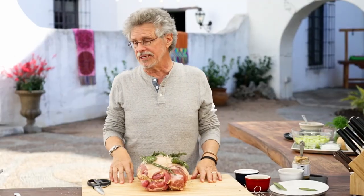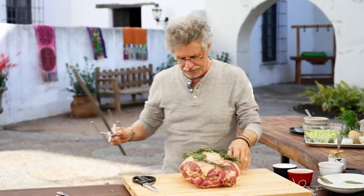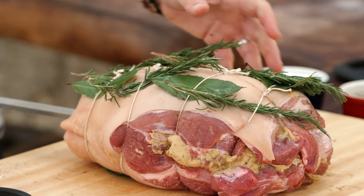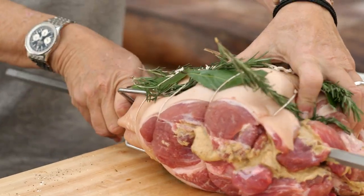Spies in German means spit — like a rotisserie spit — and Braten means roast, hence the name Spiesbraten. Now insert your rotisserie skewer through one end of the roast and out the other, snugging the roast onto the prongs.